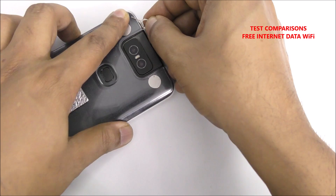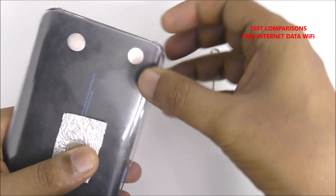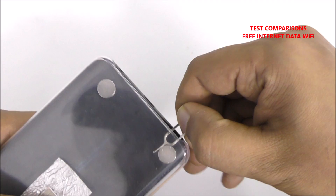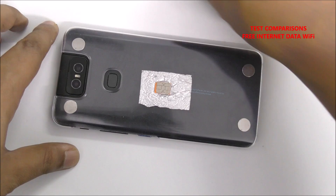Now you can see both magnets are already inside. I want to put this one slightly in the corner, so I have to adjust — just like this. Okay, it's perfect. Slightly more on this side — almost done.